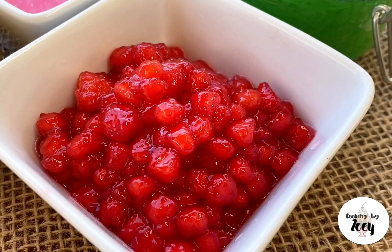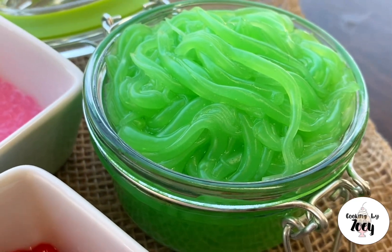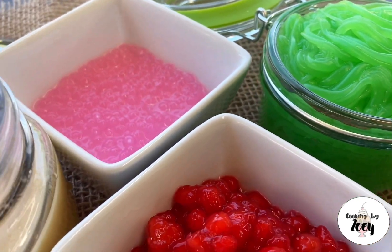For recipes on the shaved ice, tapioca pearl, or sugar syrup, I will link my other tutorials down below. This recipe makes a little over one and a half cups of water chestnut red rubies.